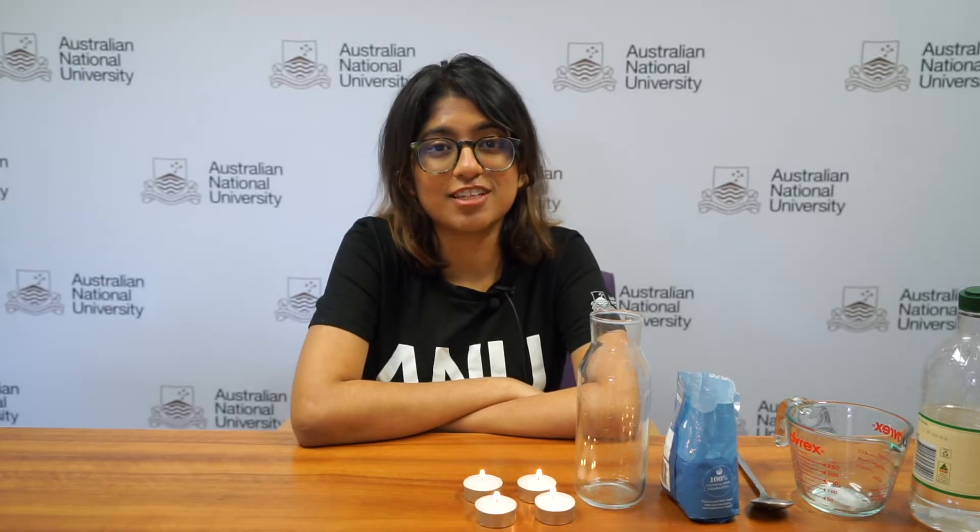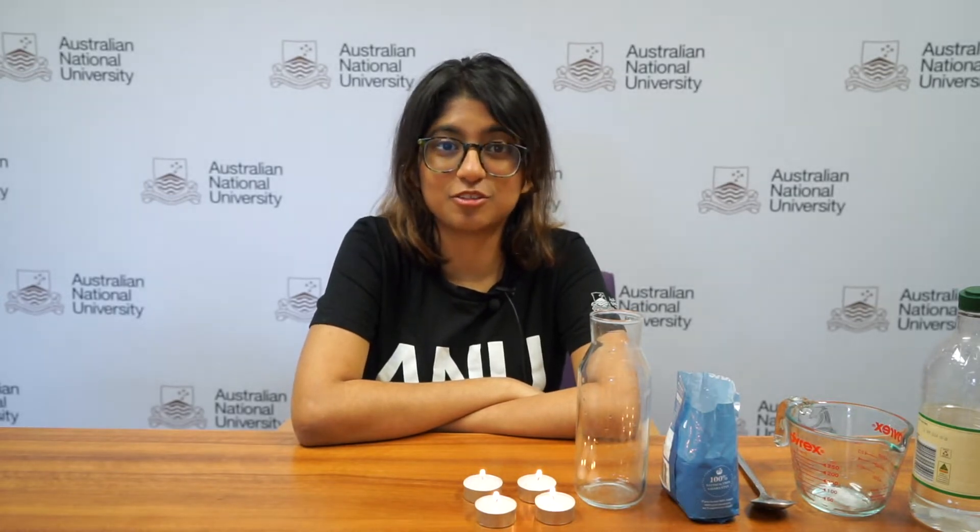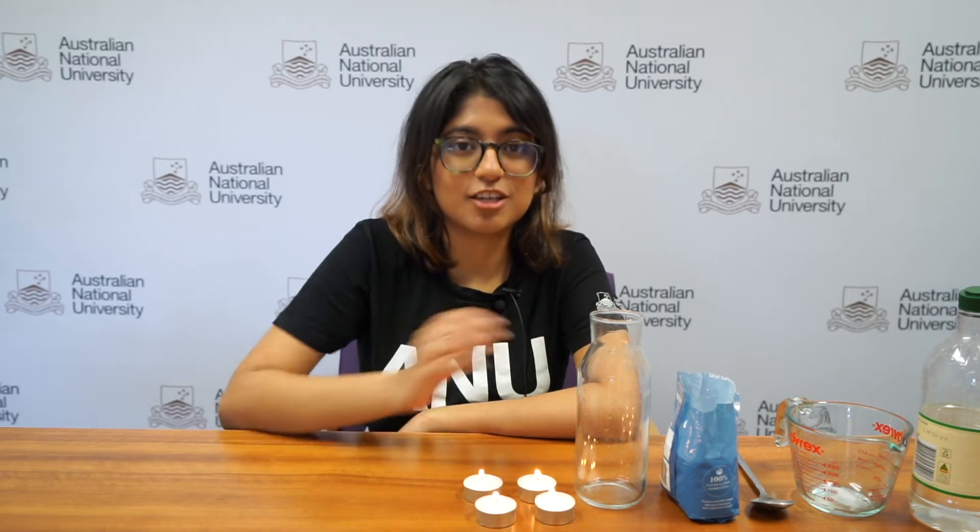Hello, I'm back. If you've never seen me before, I'm Rishika from ANU, and today we're going to put out these candles using carbon dioxide.